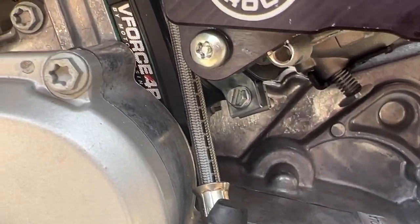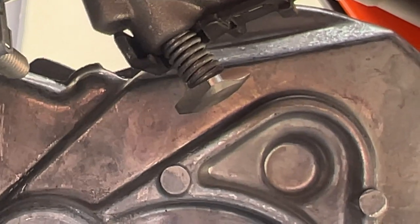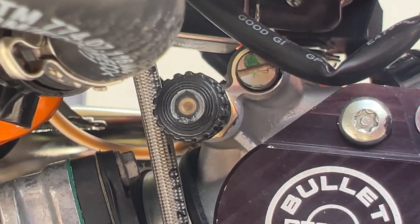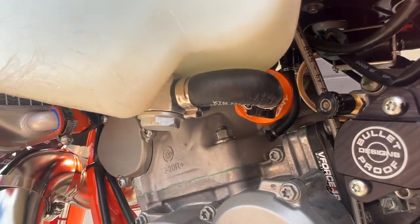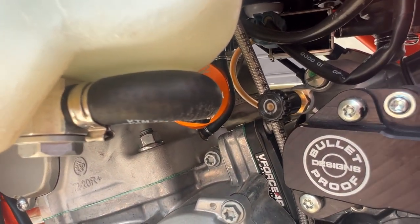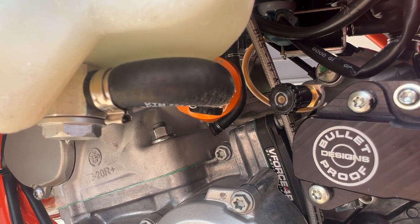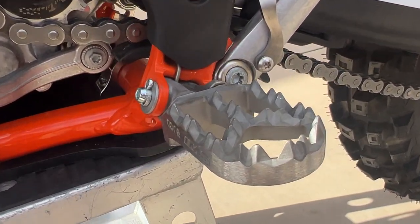Running the V-Force Rad Valve 4R. I also did the idle mod — basically made it so I can adjust the idle independently and not have to use the air screw. Running a Zip-Tie inline fuel filter; it's cleanable — you can unscrew the two halves and clean out the filter material. I think it's about 10-micron filtration, fits right into the stock connector, and it still accepts the stock little cone fuel filter.